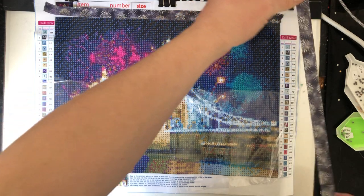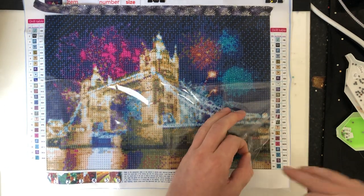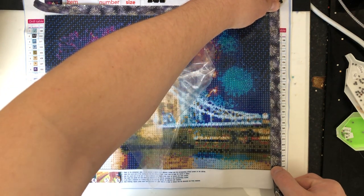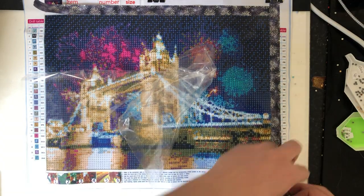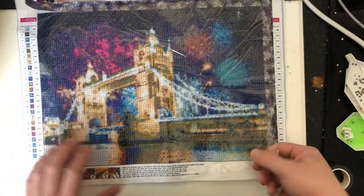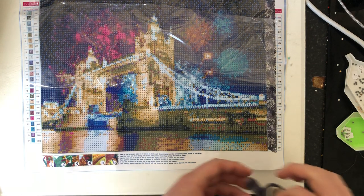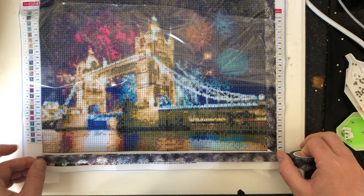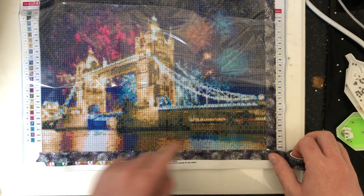That looks so nice. There is a red version as well, but you know what I'm like with blue — I love my blues. This is like a dark sort of blue-black color. It just stops any dust getting on your painting. We'll put that up there, take this one up here, and do down the bottom here. You get quite a lot on the roll — it was like £1.60, so really happy with that.